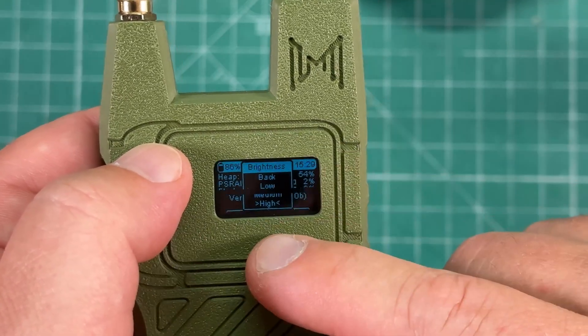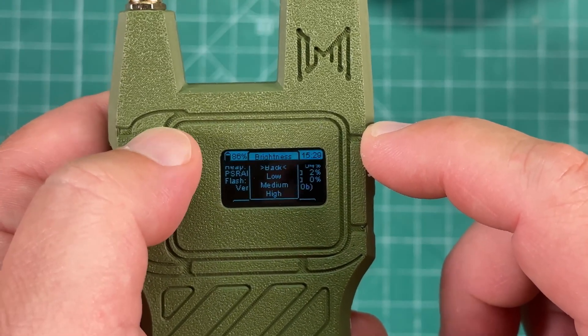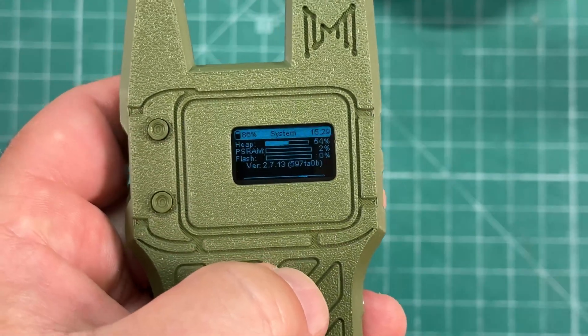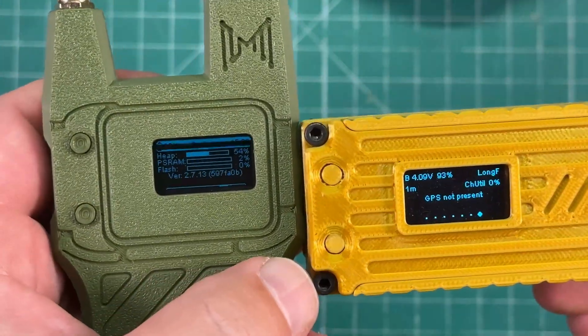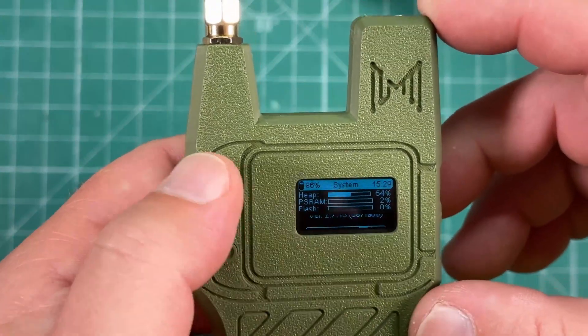Then select brightness and long press — now it's on high. By default it came on medium. But we can go low, medium, or high, then long press to select. That's high — and just to compare, that's still pretty dim. There's my other Meshtastic node with a screen, which is a lot more readable. But that's how you change the screen settings on here.